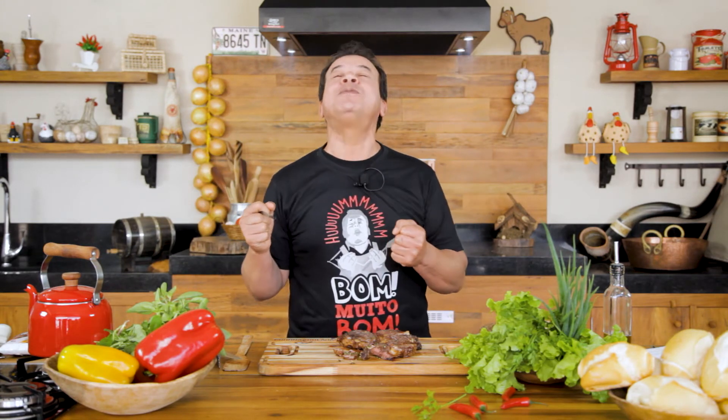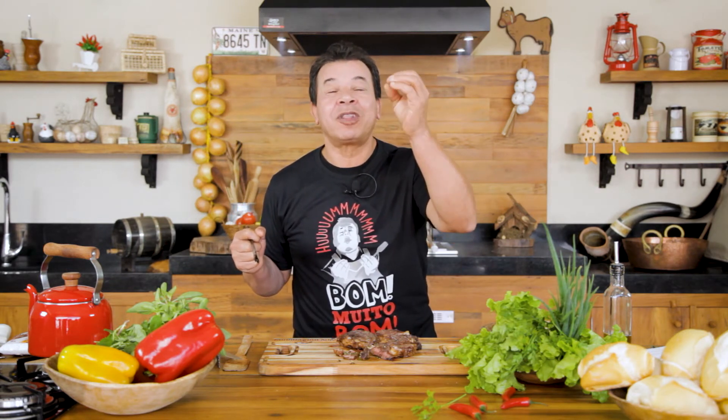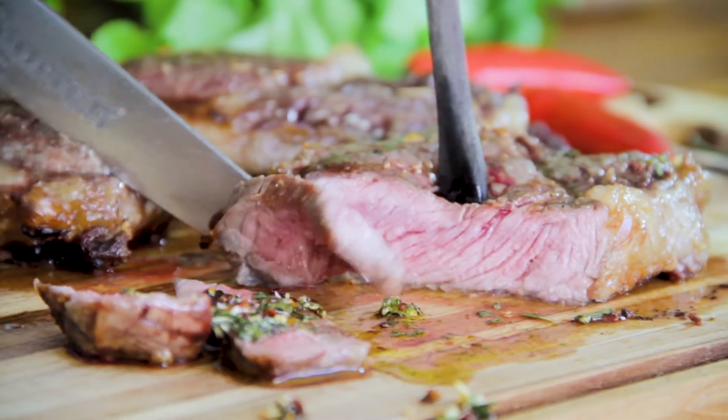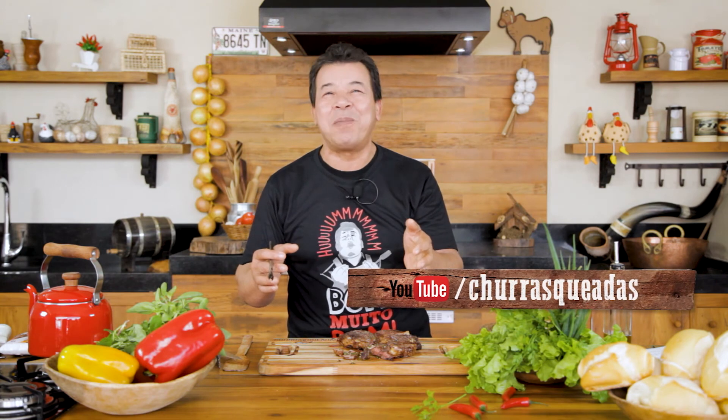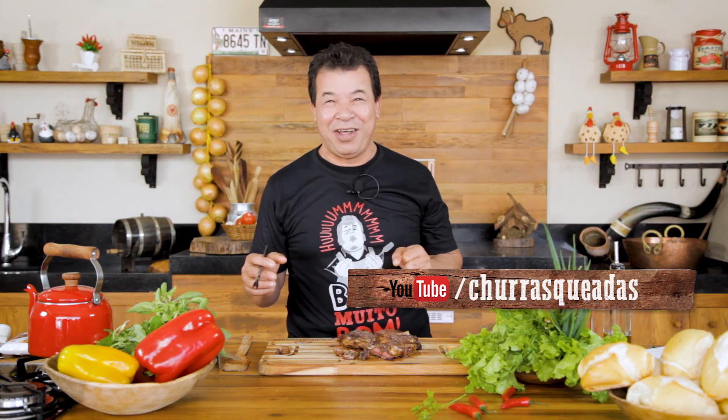Very good! Juicy. Very tasty. Did you like this video? Go subscribe on YouTube — there we have the recipes every Monday, every Friday, you have a new recipe. Let's try it again.